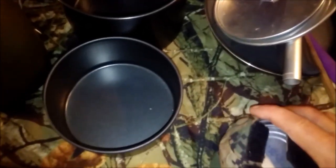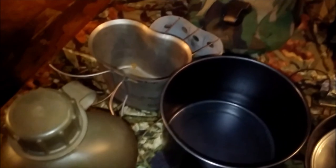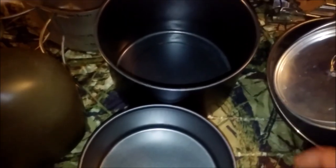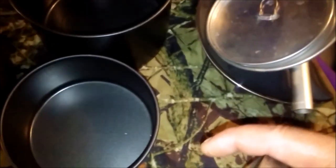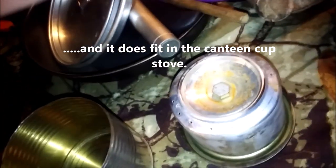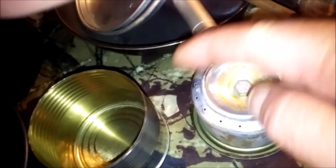Inside the smaller pot is my old alcohol stove, which I still use — it works with the canteen cup setup. It's in a can, some kind of bean can — I cut the top off and spread it around the side to make it fit on top as a primer tray. I've got material in there so it doesn't rattle. To use it, I fill it up, add a little in the primer tray, light that first, let it warm up, and then the jets start working.